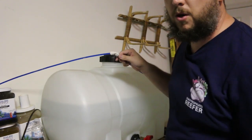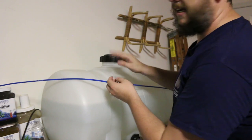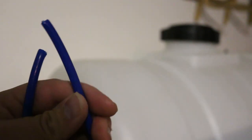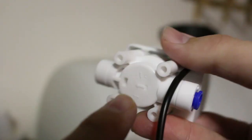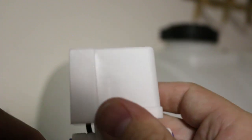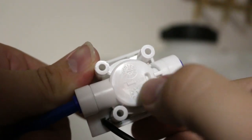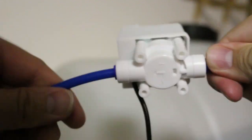This is the line coming out of my RODI unit. I'm going to cut it right here so we can put the solenoid in place and then hook up the optical sensor inside the container. Whenever you're hooking up the solenoid valve, you want to make sure you pay attention to the arrow located on the bottom of the valve. There is an indicator of which direction the water is going to flow and you want to make sure you hook that up correctly. Use the push connect fitting, push it in place, pay attention to that arrow, and push in the other side — just like that you have your solenoid.